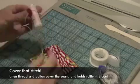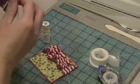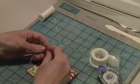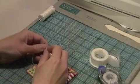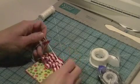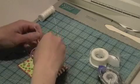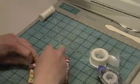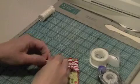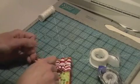One totally optional little detail I like to do is take a bit of linen thread and a button — this is totally optional, just something I like to do. I just like to cover that seam up with a button. It's totally not a big deal, but I think it makes a nice little extra touch. Plus it makes it look like you pleated that ribbon by hand — nobody can tell you cheated and stitched it.